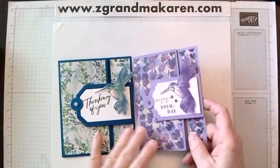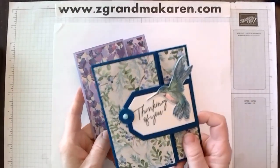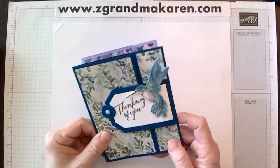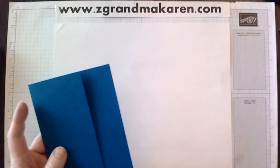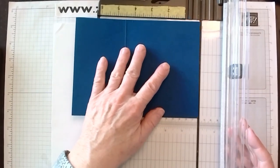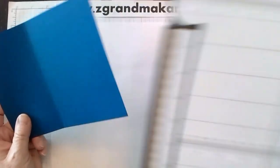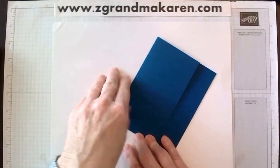Yesterday when I was putting everything away, I realized that the card we made in class is too big for an envelope because I didn't cut it down correctly. So the dimensions on my website will be correct. Our piece of cardstock should be seven and a quarter — not seven and a half if you got the instructions. And score it at three inches on the left side.